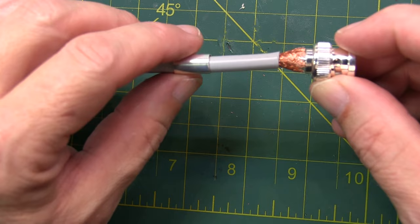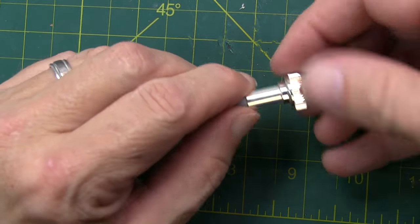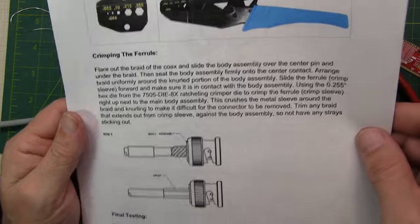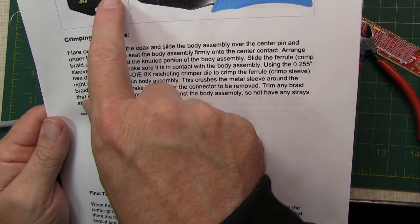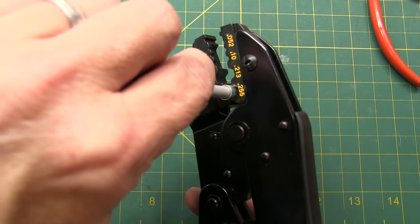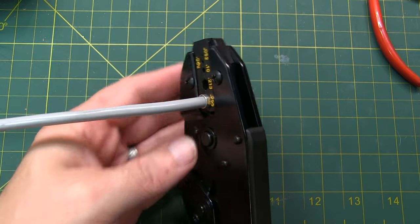Next, take the crimping ferrule and slide it all the way up over the braid and completely cover it. Make sure you don't have any stray ends sticking out too far — if you do, you can trim them off. When it comes to crimping the ferrule, follow the instructions that come along with the connector. For this connector, we want to use a .255 inch hex crimp tool. Insert the connector's ferrule into the crimping die, make sure we're fully seated, then bear down and make the crimp.